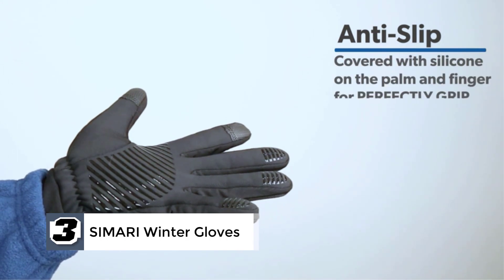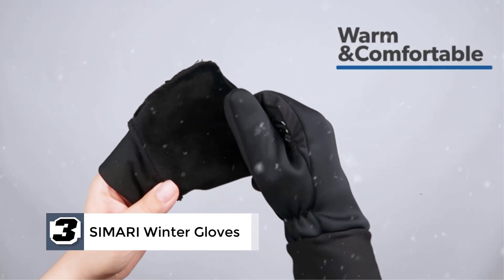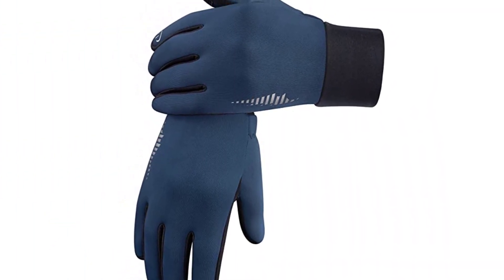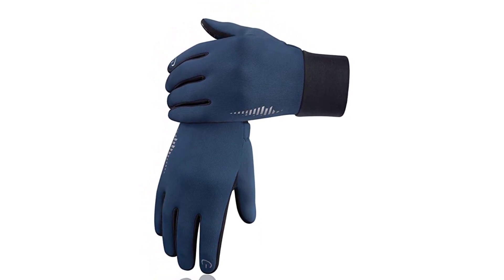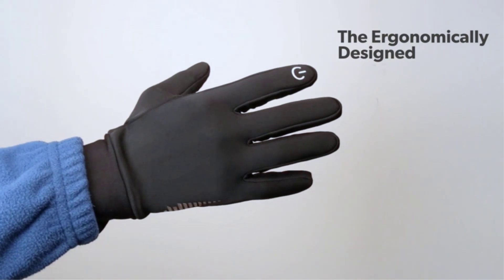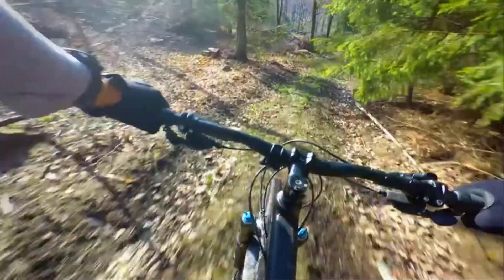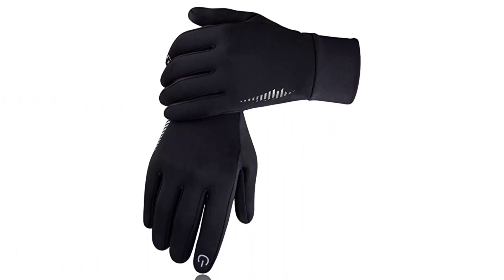Next at number 3, we have the Samari Winter Gloves. The Samari Winter Golf Gloves can be a great choice for golfing, while also being suitable for other outdoor activities. These are made from 95% polyester and 5% spandex, resulting in warmth, flexibility, and breathability.